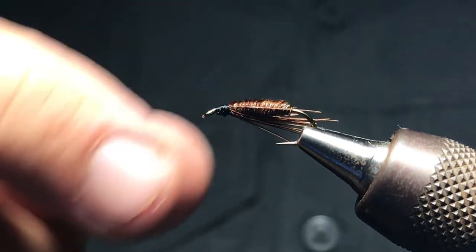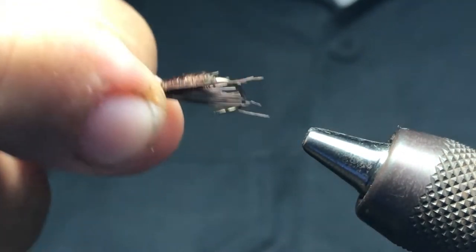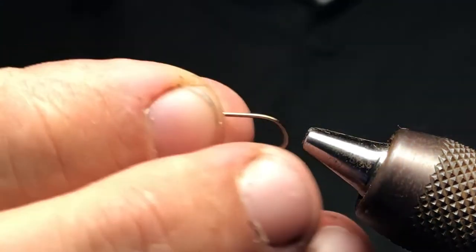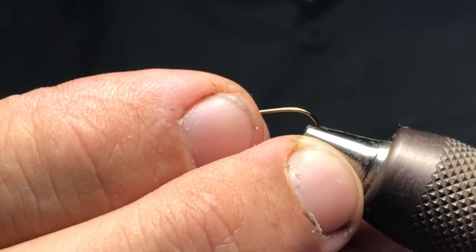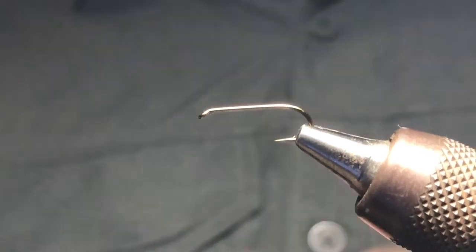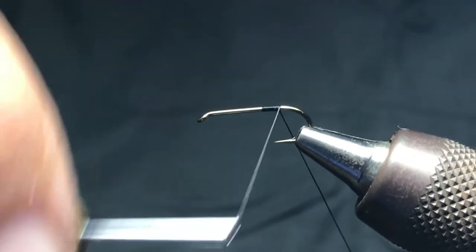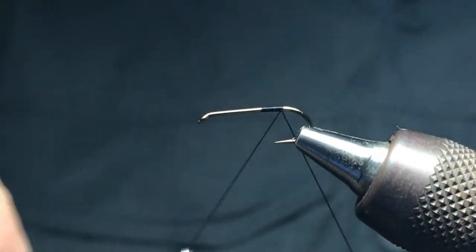We're gonna get started here. As you can see in the vise, got a little tea nymph with a natural color here, and this is on a size 12 number 1560 Daiichi. This is your standard wet fly nymph hook — it's actually got a little bit of a longer shank. You can tie these with a much shorter shank hook, but I'm just gonna show you a longer body.